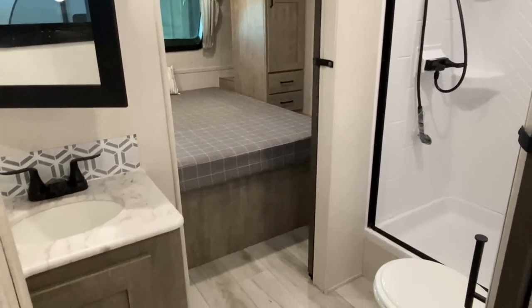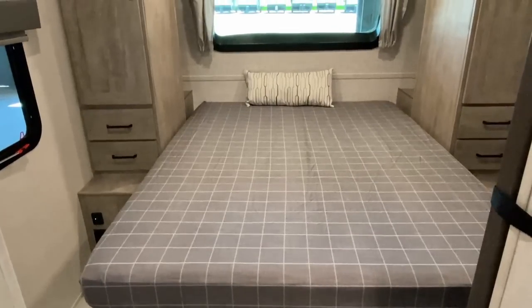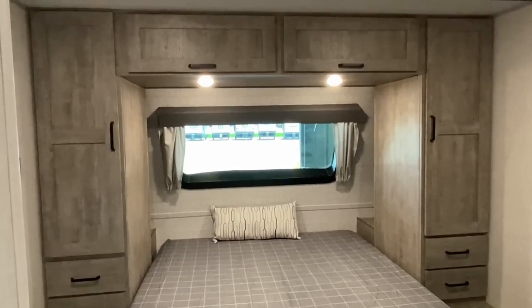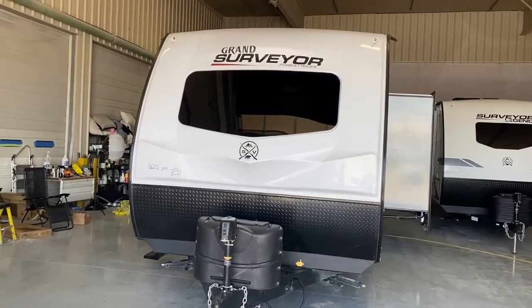This should fit very nicely with a lot of half-ton tow ability. Looking at the total length and the GVW, it falls well within, I think, late model tow-package half-ton parameters.